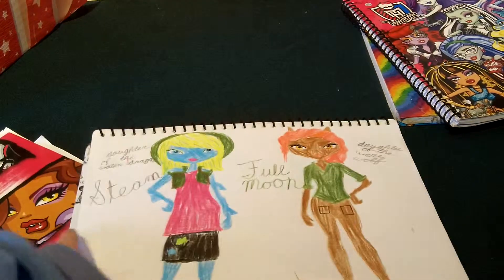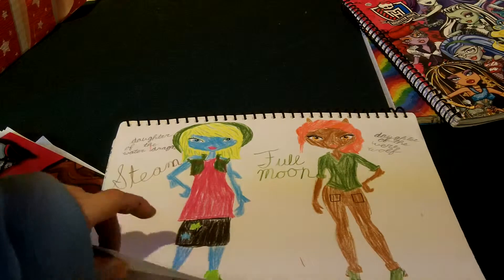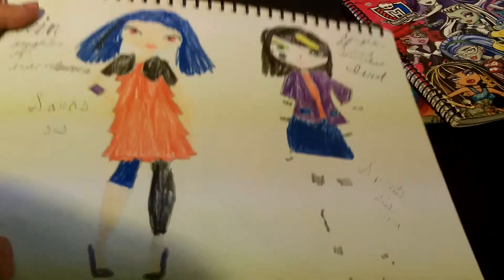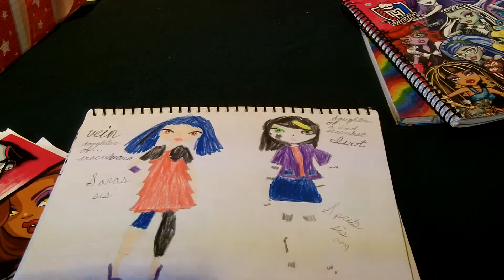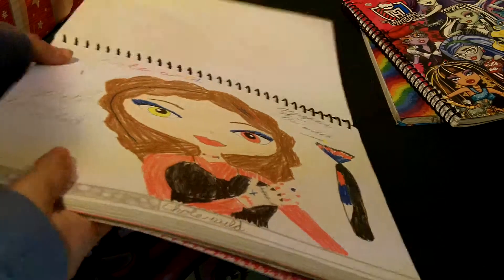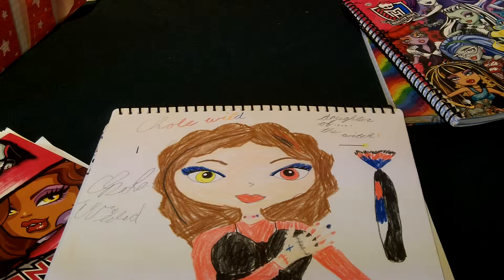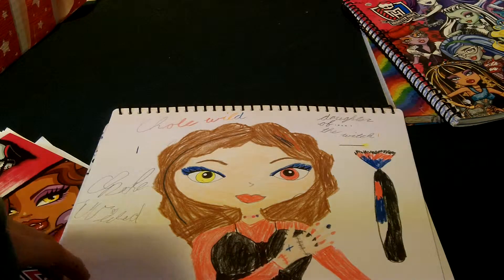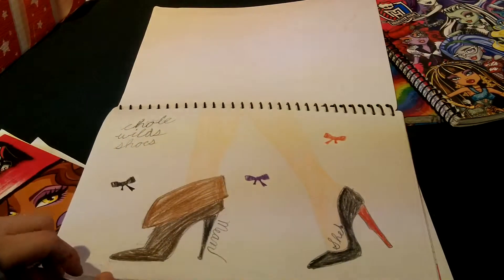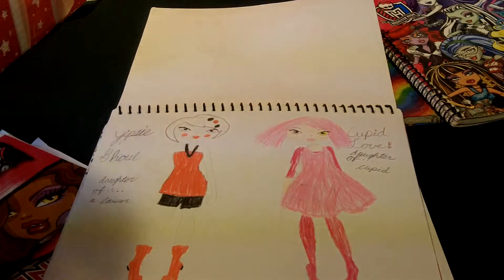This is really interesting — these are all original characters. That one's Steam, that one's Full Moon — Daughter of a Water Dragon and Daughter of the Werewolf. Vayne, Daughter of Jackie Laura. And Ivot, Daughter of a Mad Scientist. Chloe Wilde — I have another design of her coming soon. She's a Daughter of the Witch and she's kind of the mean girl. Then there's Chloe's Shoes. Then there's Yipsy Ghoul, Daughter of a Lawyer — question mark — because she died and became a ghost.